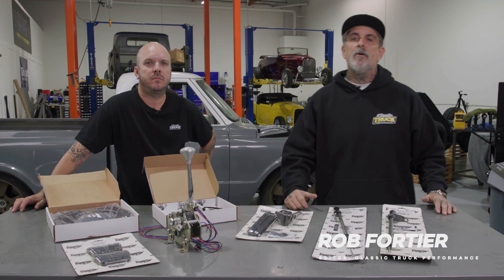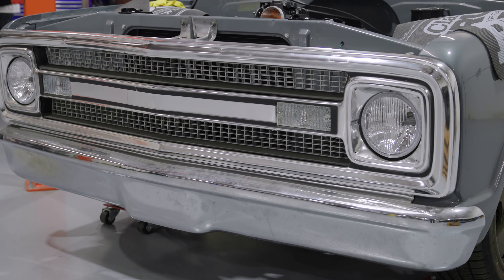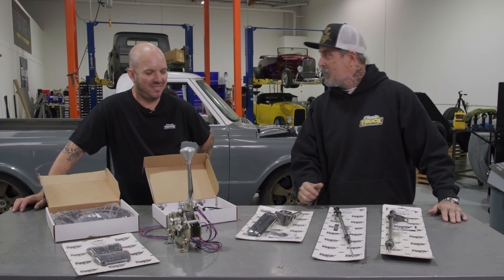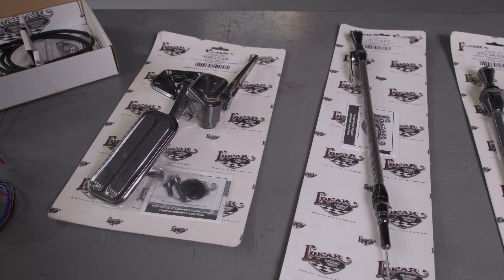Hey, I'm Rob with Classic Truck Performance Magazine. I'm here today with Ryan Manson, and we're here to do a little bit of catching up on my '69 Chevy C10, the polished turd. We've got an array of Lokar products to install.